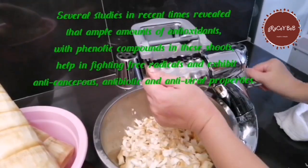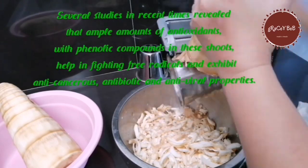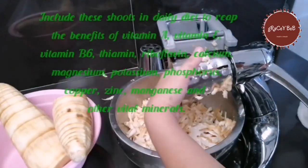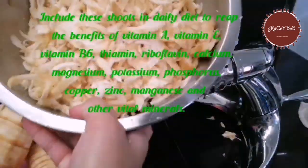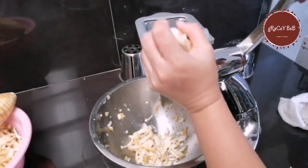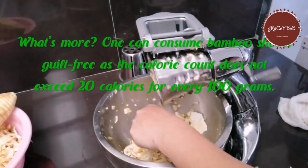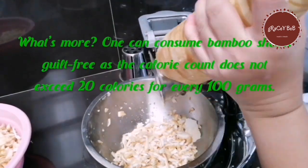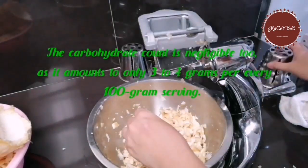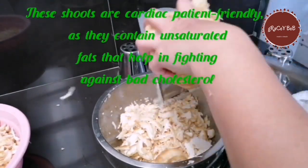While cutting those, recent studies revealed that ample amounts of antioxidants with phenylalanic compounds in these shoots help fight free radicals and exhibit anti-cancerous, antibiotic, and antiviral properties. Bamboo shoots are really good to include in your diet because they provide vitamin A, vitamin E, vitamin B6, thiamine, riboflavin, calcium, magnesium, potassium, phosphorus, copper, zinc, manganese, and other vital minerals. One can consume bamboo shoots guilt-free as the calorie count does not exceed 20 calories per 100 grams. The carbohydrate count is only 3 to 4 grams per 100 grams. They are also diabetic-friendly as they contain unsaturated fats that help fight bad cholesterol.